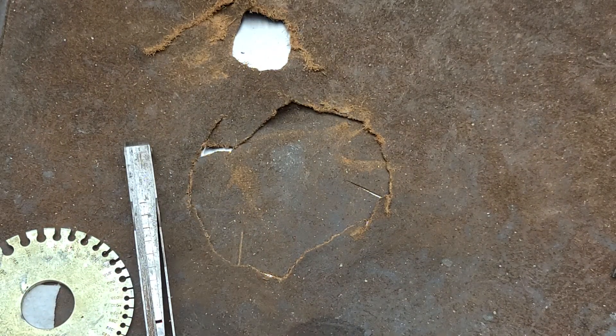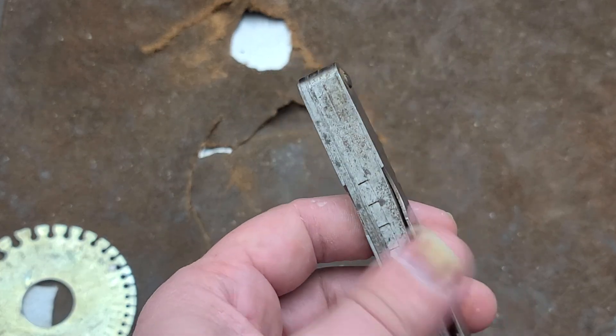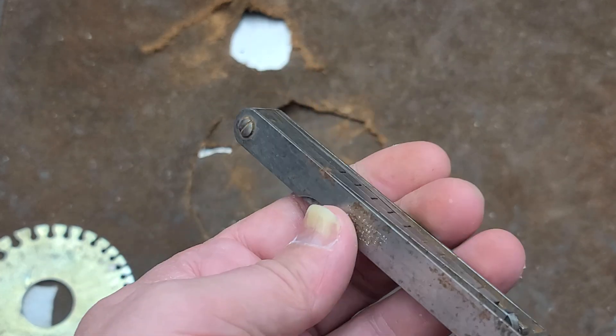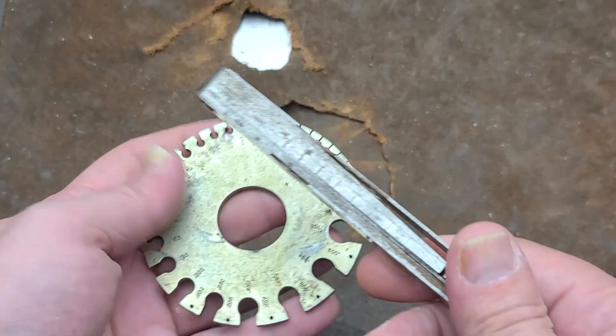Going for around $200 new, which is really surprising. It is a piece of precision-made tool steel. Nonetheless, $200 retail — still a lot of money for a gauge.